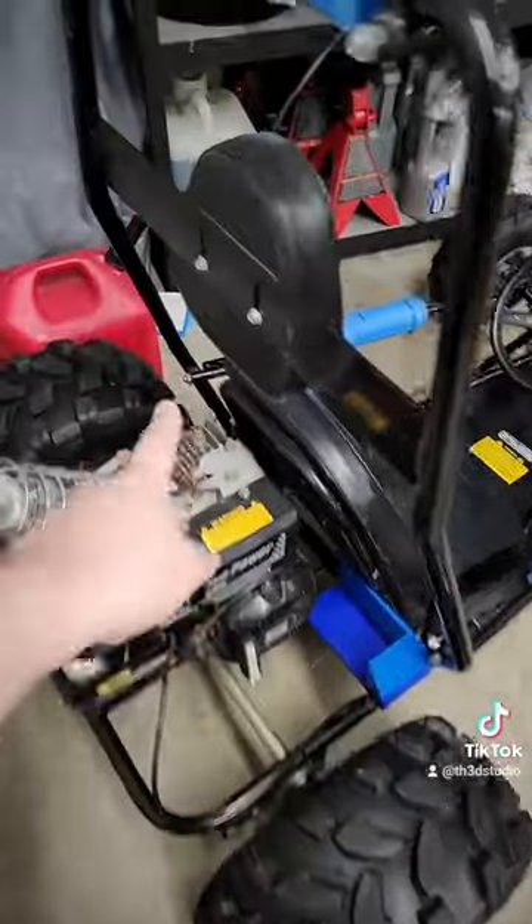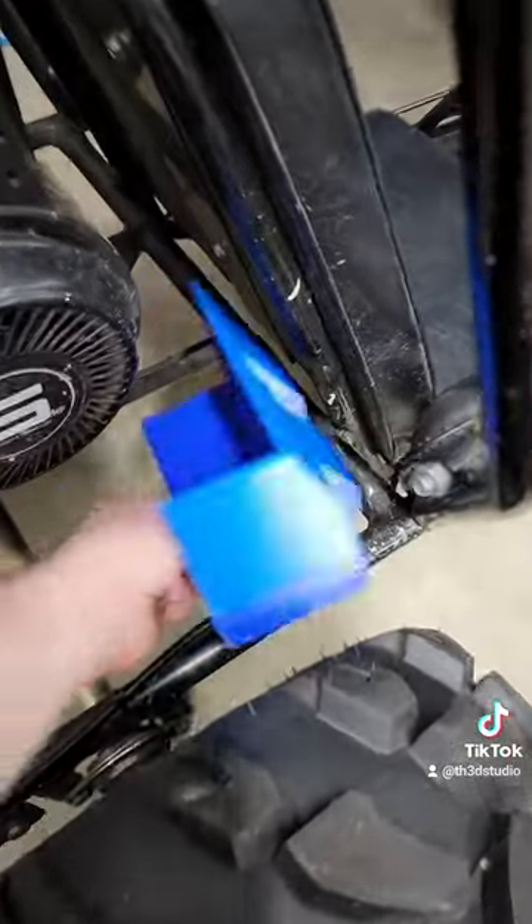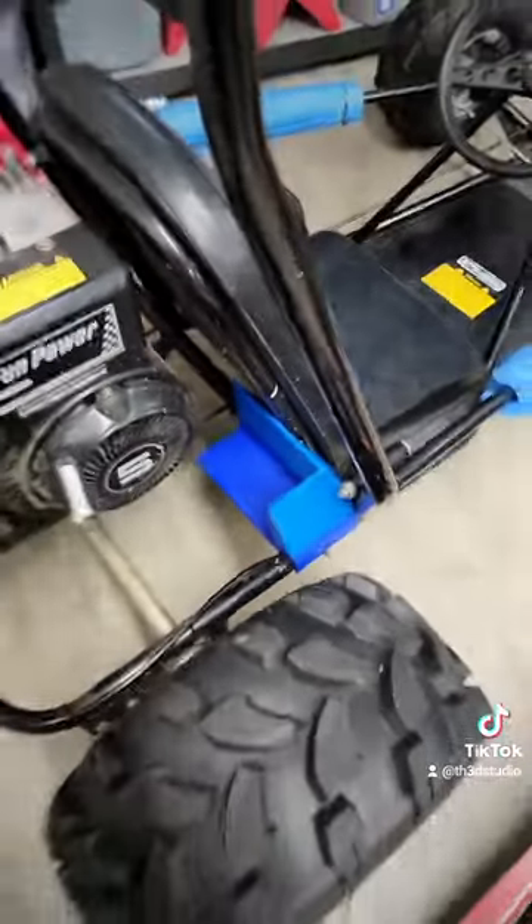There will be more 3D printed stuff here, but I just wanted to show you guys because this is why I love 3D printing. Look at that — a custom battery mount for my go-kart.